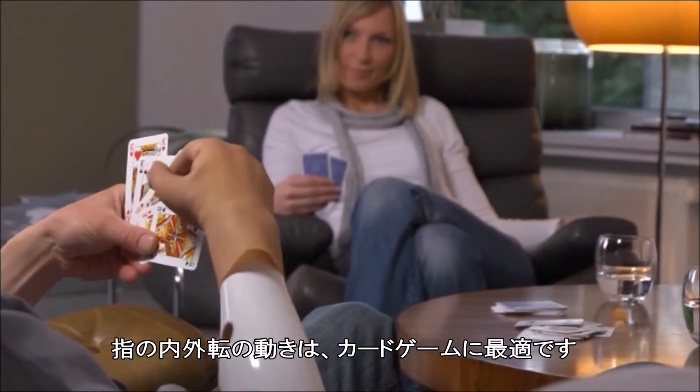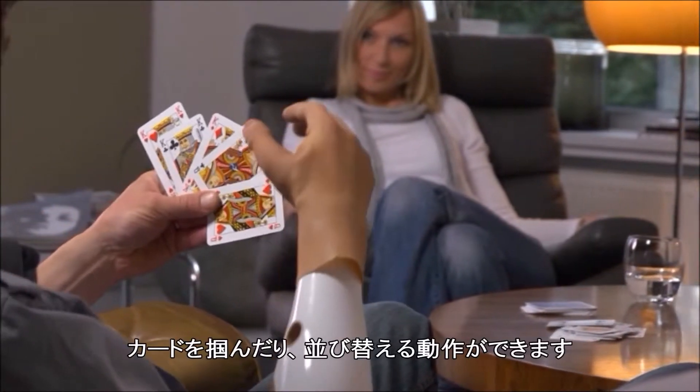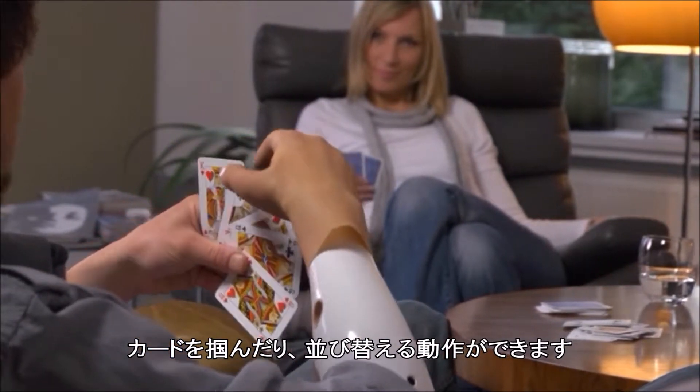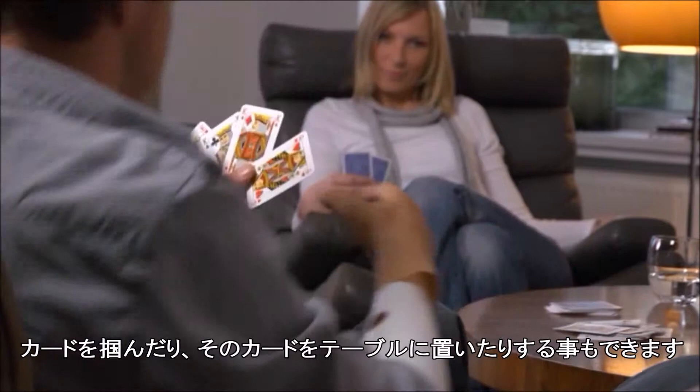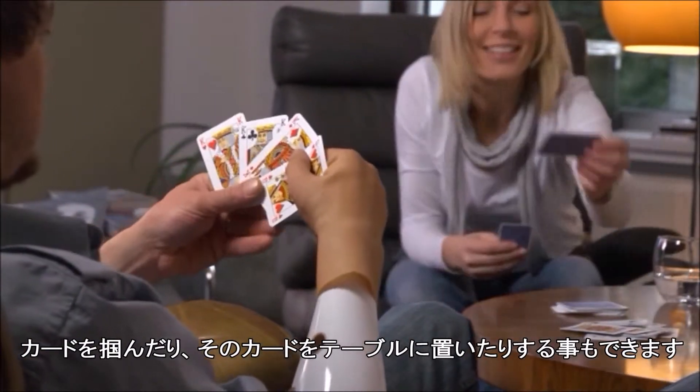The finger abduction and adduction is suitable for card games, both for picking out individual cards and for moving them around. In lateral pinch too, you can pick out cards individually and lay them down on the table.